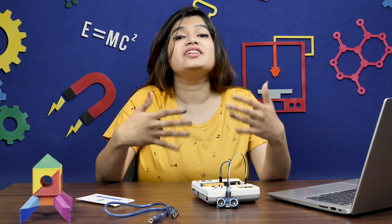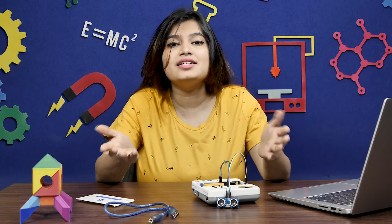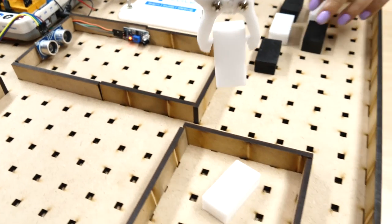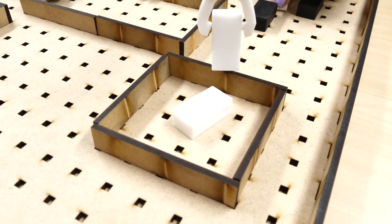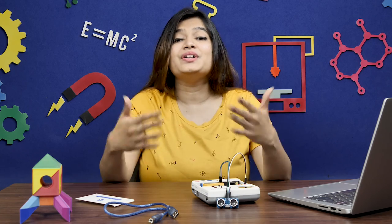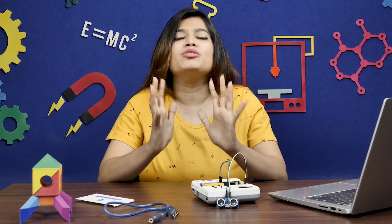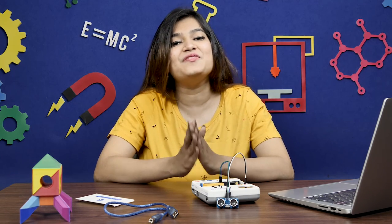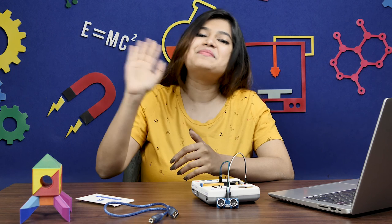Now that you know how to work with the ultrasonic sensor, there are a number of projects you can make using it — like a simple Angry Birds-based intrusion detection system, a color-sorting robotic arm, and much more. That's it for this video! If you liked it, give it a thumbs up and share it with your friends. For more such educational content, subscribe to STEMpedia and follow us on Facebook, Instagram, and Twitter. Bye!